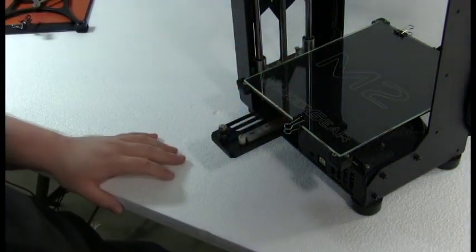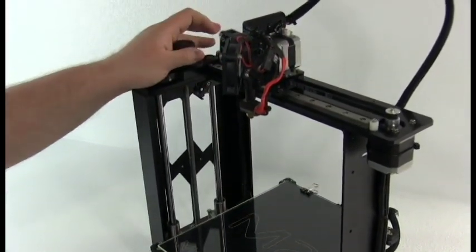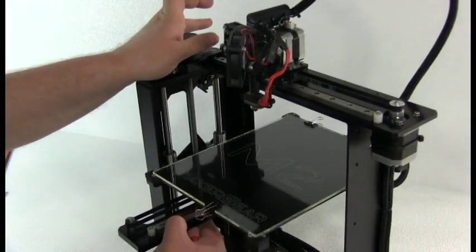To begin leveling the bed, we're going to rotate the fans out of the way for demonstration purposes, and then we're going to bring the bed up to within half a centimeter of the nozzle.